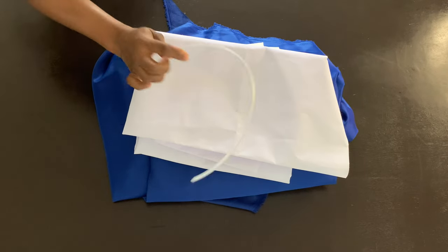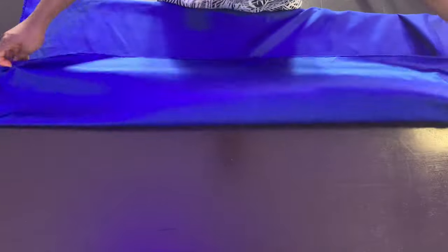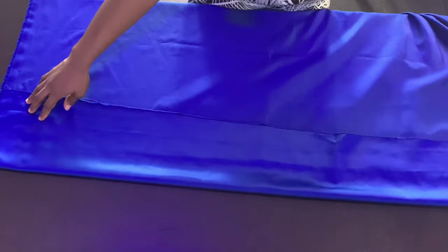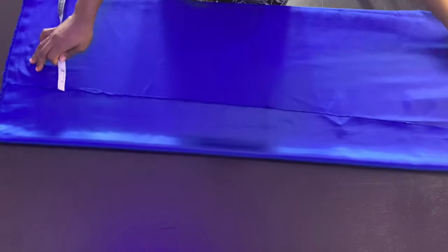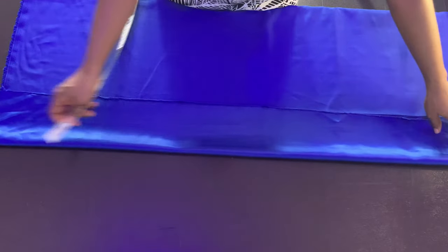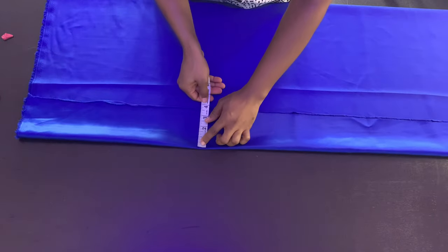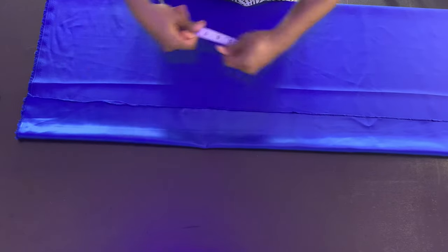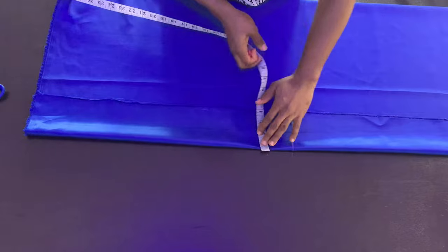I'm using a plastic boning that is quarter-inch wide. The first thing you want to do is determine how wide you want your structured sleeve to be when done. For me I wanted mine to be two and a half inches, so I added one inch to make it three and a half inches. I'm folding my fabric so I can cut the main fabric piece and the lining piece together.